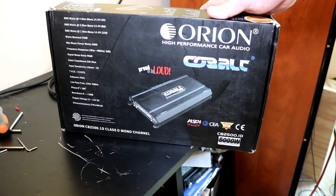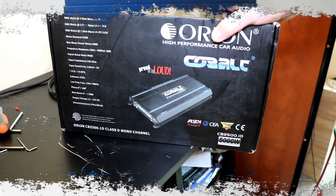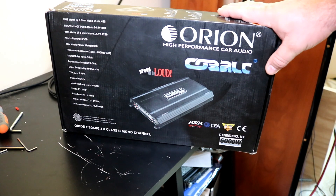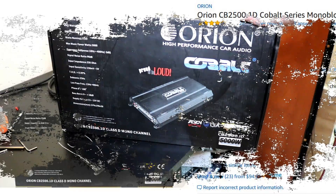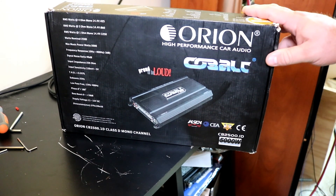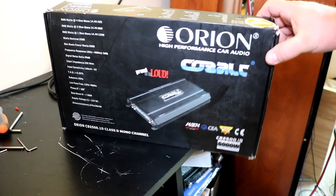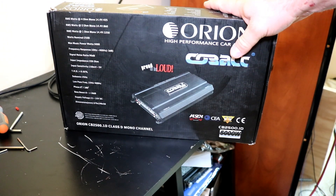A lot of people are asking: does that quality trickle down to the Cobalt line? Cobalt has always been the budget line for Orion going back to the old school days, and that's still the way it is today. This amplifier is about $120 shipped currently on Amazon. I picked it up for $95 as an open box from Amazon — it said it was complete, good shape, even inspected.